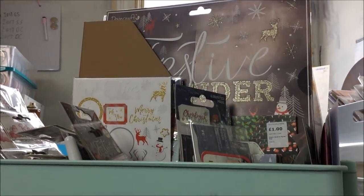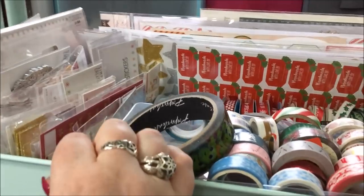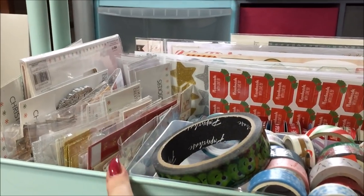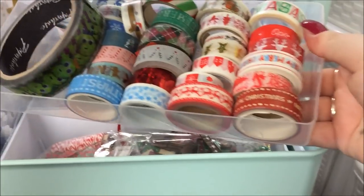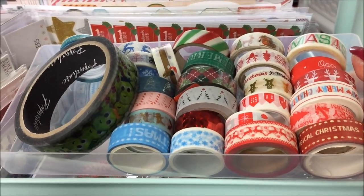Okay then, back to the cart. So that was the top level and I'm now sitting on the floor to show you the middle and the bottom. This middle section is mostly Trimcraft stuff — again a lot of it is stuff from last year. I'm also keeping my Christmas washi and other tapes in here just in this little plastic lid from something. So there's my Christmas washi — I don't have as much as I thought I did to be honest.